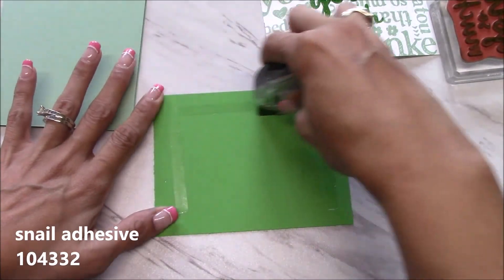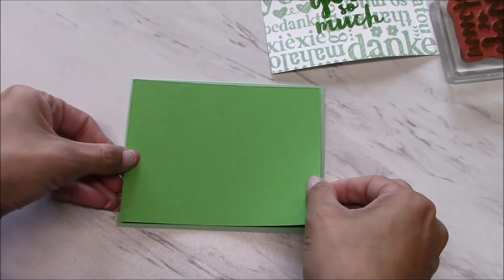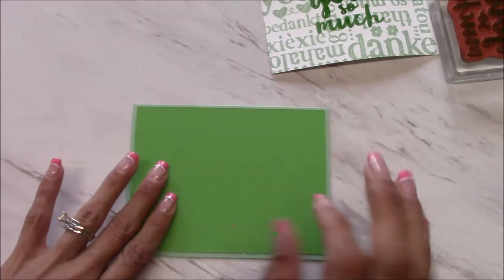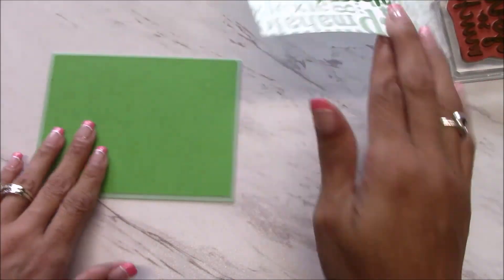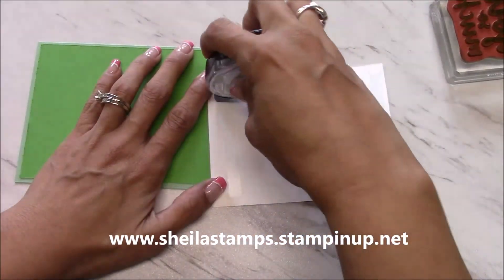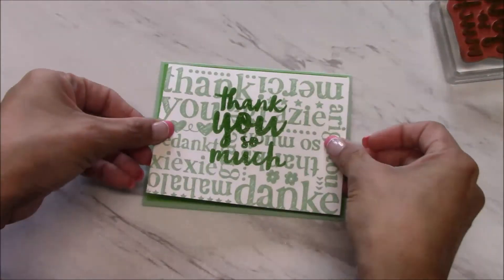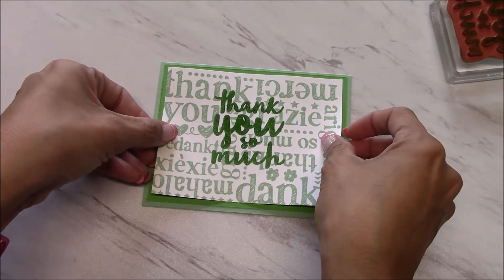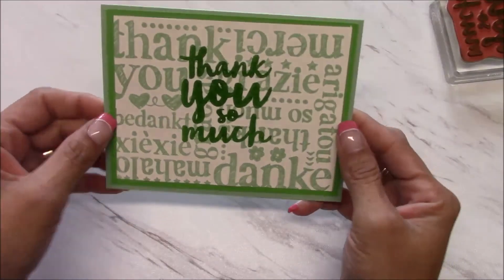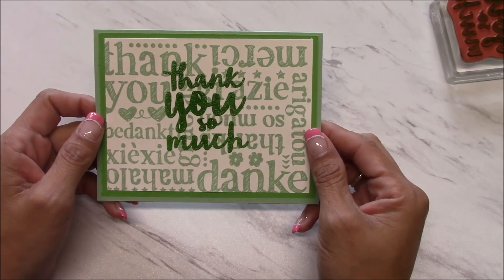Remember, if you need any of the ink colors, cucumber crush is retiring as well — go over to my online store at sheilastamps.stampinup.net. Then we'll adhere the sentiment right in the center. So there you have it — a quick and simple thank you card. I hope you enjoyed this video; I sure enjoy making these videos for y'all. Thanks!